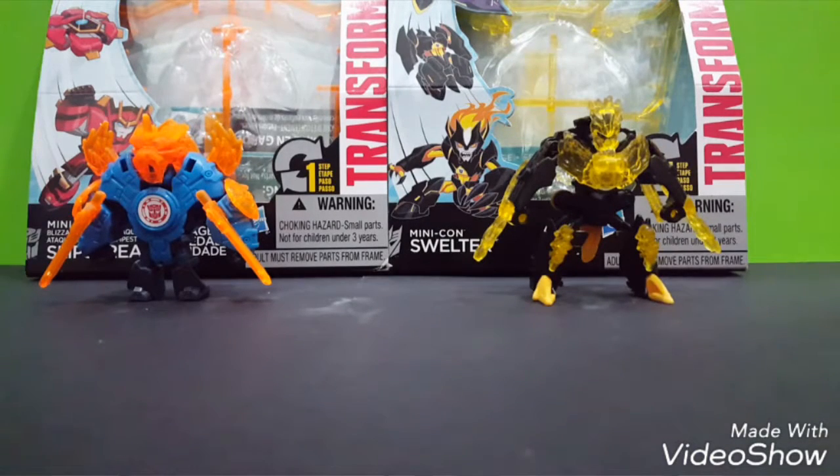Hello guys, welcome back. Here in Shepil Basia. Today, this is also a new toy for me, like a Gundam. I got Transformers Robot in Disguise Minicon. So this is quite awesome. I'm getting it because it's pretty cool, and I got two - one is Autobot and one is the Decepticon.